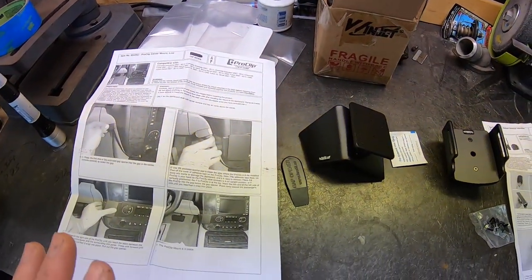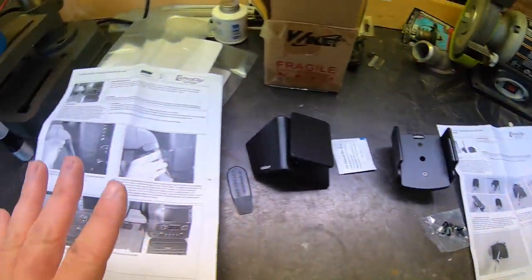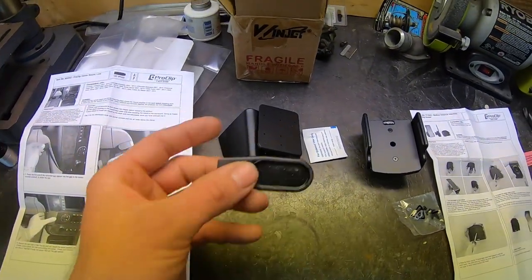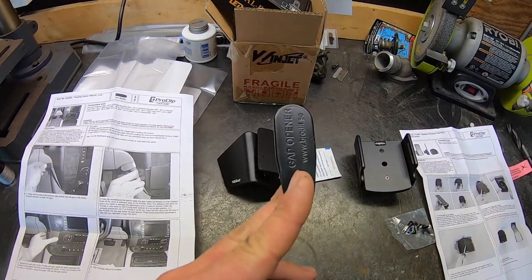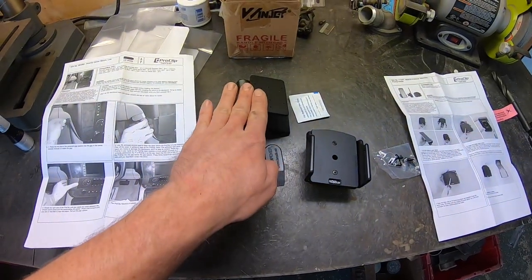Just like every other ProClip that I've installed, the instructions are really good. They'll show you how to make it fit your cell phone and how to install it into the vehicle. If you need it, they even include this little trim tool. The first step in our process is to fit our cell phone holder to our mount.